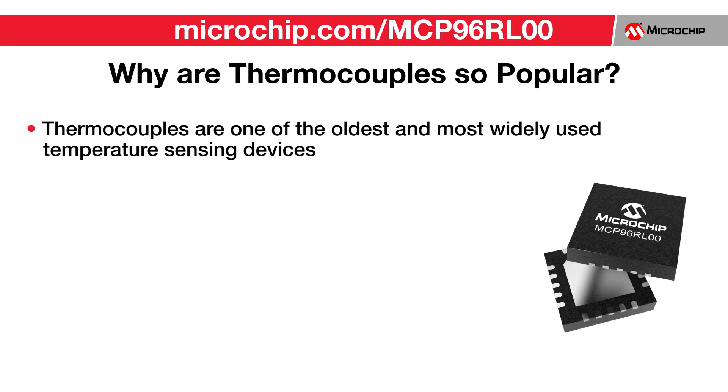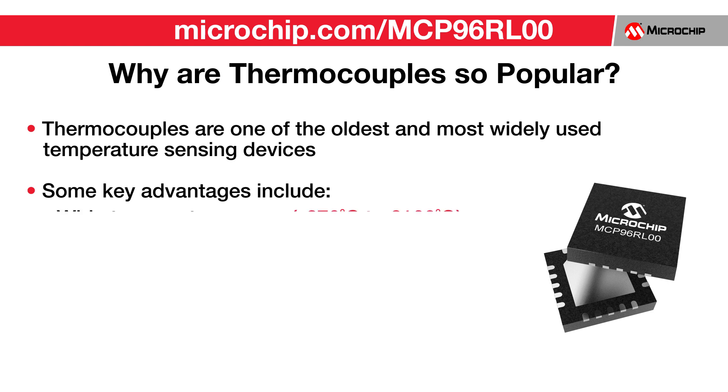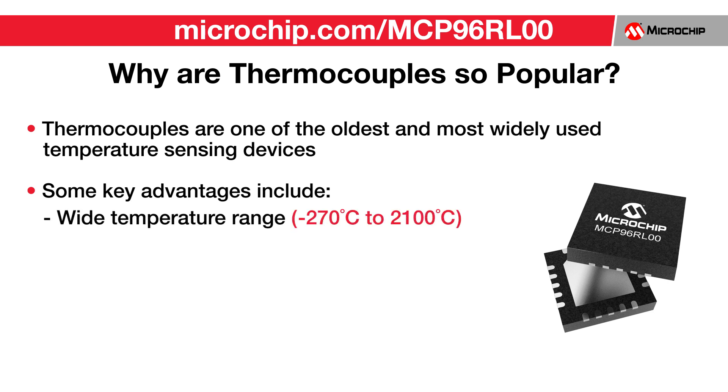Let's begin with a little background about thermocouples and answer why they are so popular. Thermocouples are one of the oldest and most widely used temperature sensing devices, mainly because of their key advantages such as wide temperature range from minus 270 degrees C to 2100 degrees C.